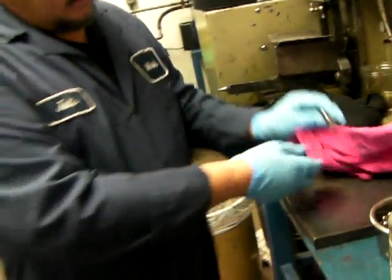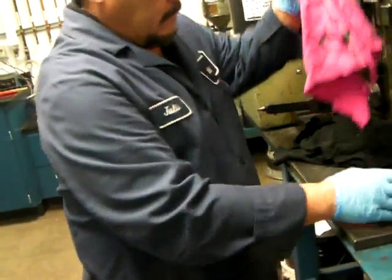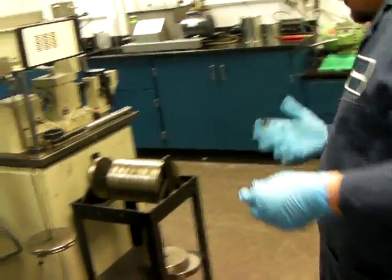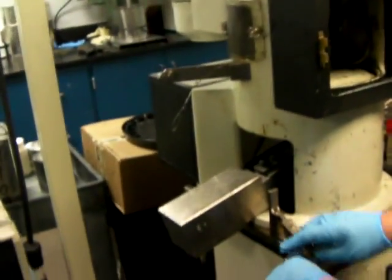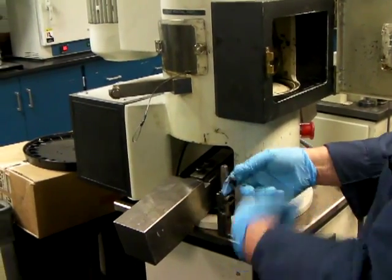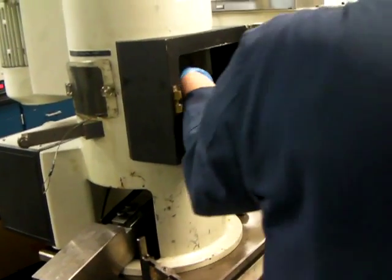Whether you're running the four ball wear or the four ball weld, all of this part is the same. The difference comes in the machine settings — the load, the speed, and the duration. Firmly clamping that ball into the chuck.